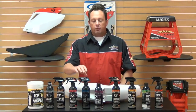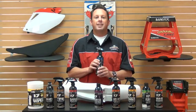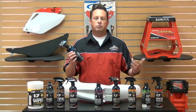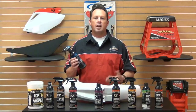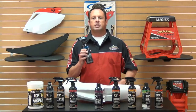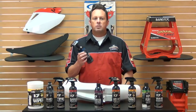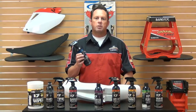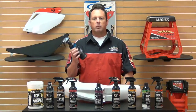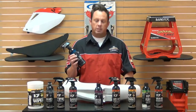Formula Number Six is a pre-ride treatment. This is a mud release for you dirt bike guys and track guys that want to keep mud and dirt from sticking on the fenders. This works like Pam — you spray this on your bike before practice or during muddy conditions and it's going to wick away all that unwanted dirt that builds up.